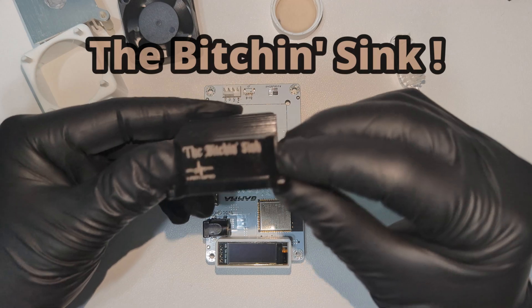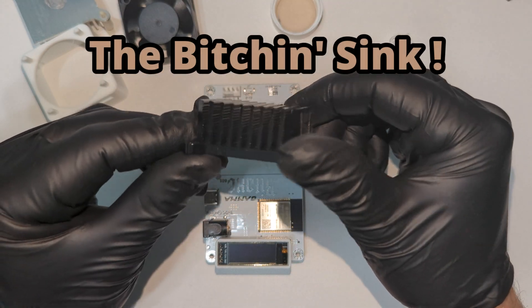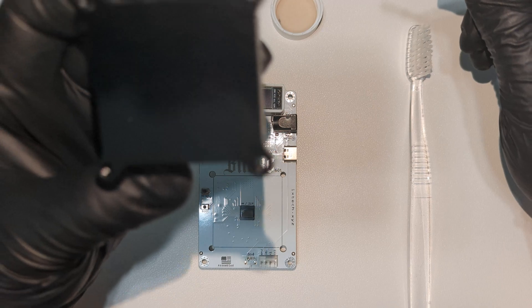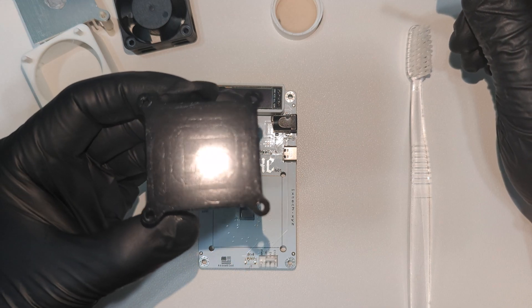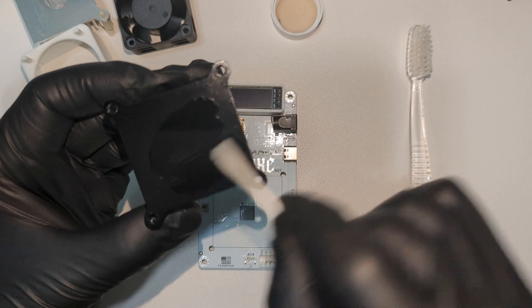Now we're about to install the bitchin sink. Before I install any new component, I always clean it to make sure there's no dust or debris. Looking at the bottom, you can see the CNC mill etches. This could have been a little better in my opinion — a nice flat, even sand would have been nice. However, it still looks great and I doubt this will make any impact to performance.